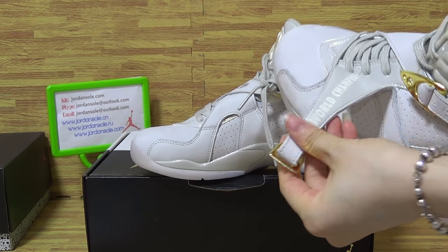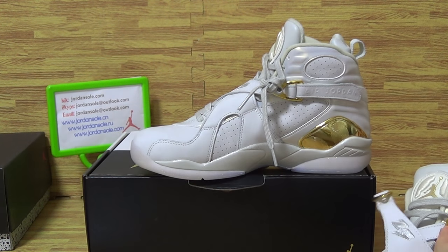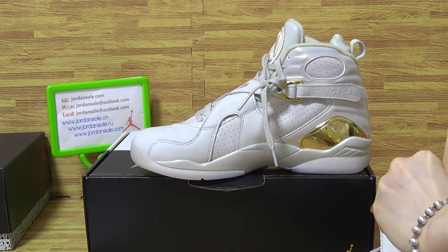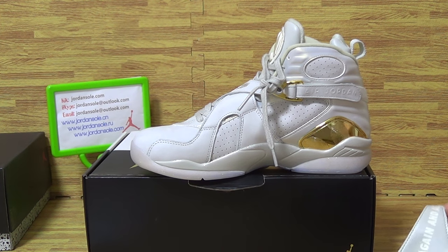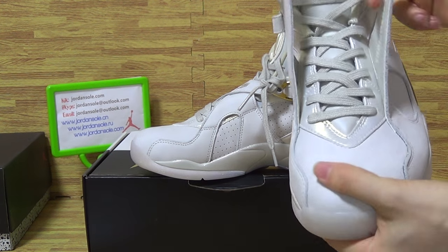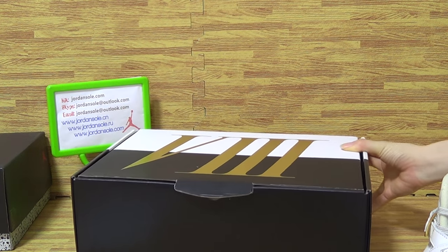I'm going to strip inside with the laces — the champagne colorway. This is part of the shoe details, also coming with this kind of shoe design.